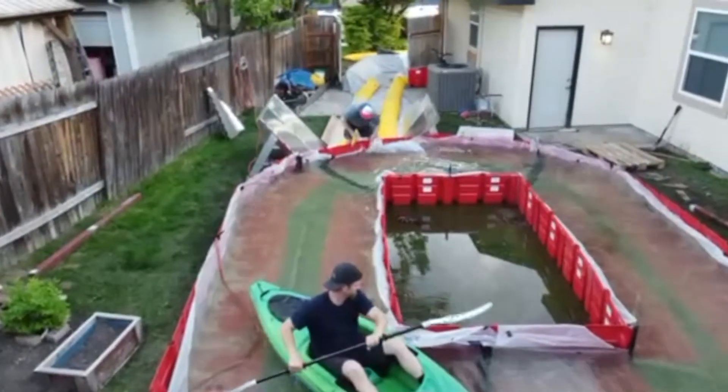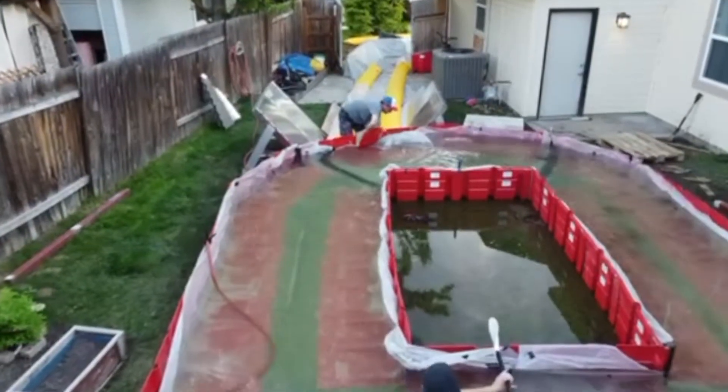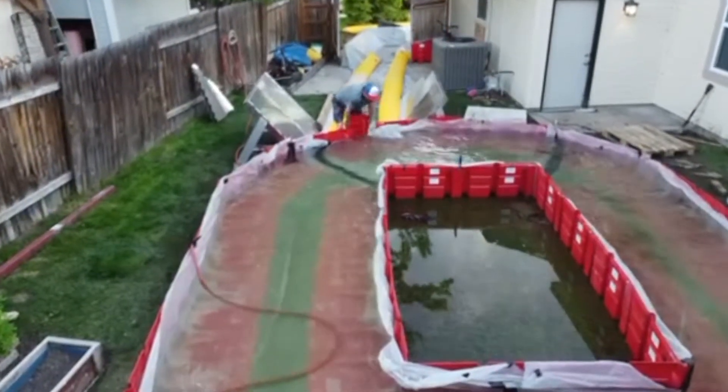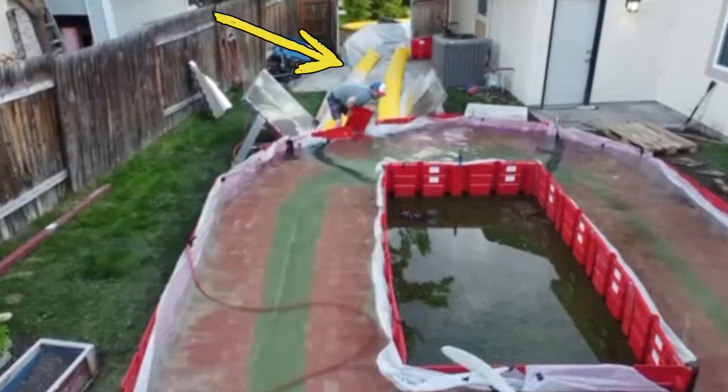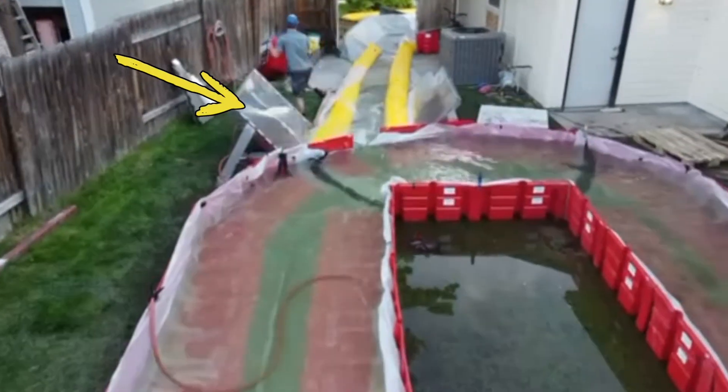Upon releasing the water, we created a track for the water to go down and we thought we'd go ahead and share the release and what we learned. We have the water-filled flood tubes, we have the NOAC box wall, and we have the Enero flood barrier.